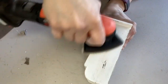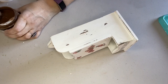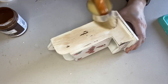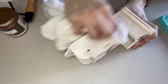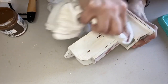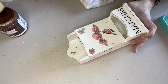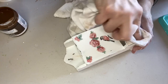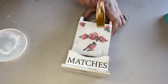Then I pulled out my DecoArt brown wax and put a light coat on it. I didn't use the antique wax this time — the antique wax is a little darker and I didn't want it to get too dark — so I just brushed on a little bit of the lighter color to give it more of a patina. Once I was pleased with the result, I gave it a top coat of my Craft Smart top coat again.